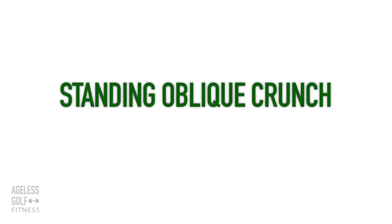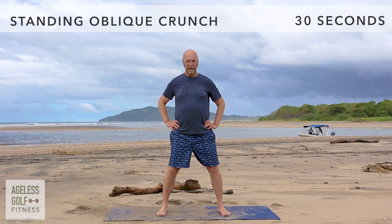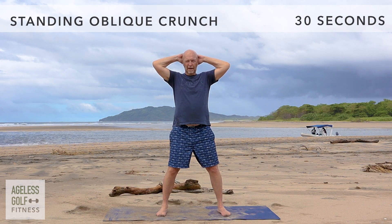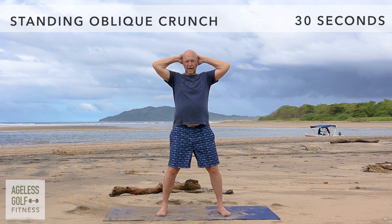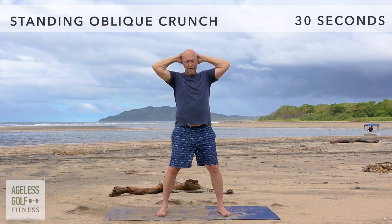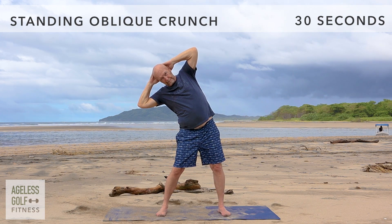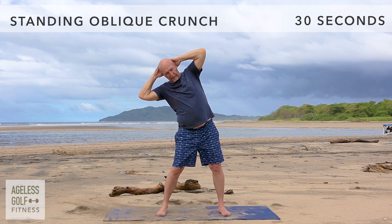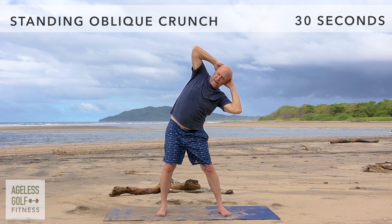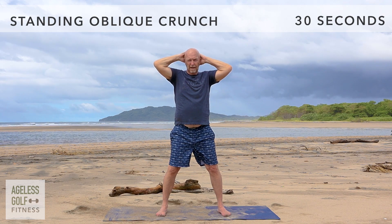Standing oblique crunch. Stand with your feet shoulder width apart. Lift your arms out to the sides and place your hands on the back of your head, with the elbows flared out to the sides. Facing forward, bend to the right. Then move back to center and repeat on the left side. Continue this movement at your own pace.